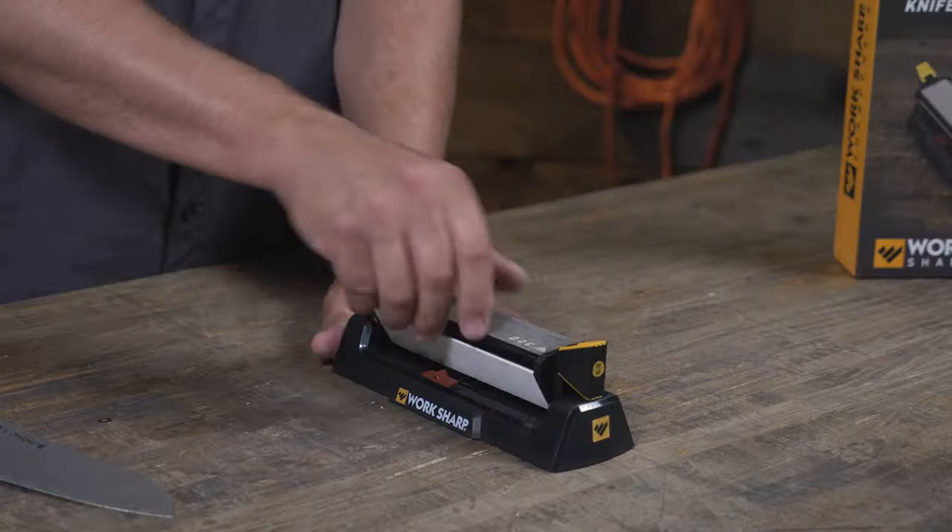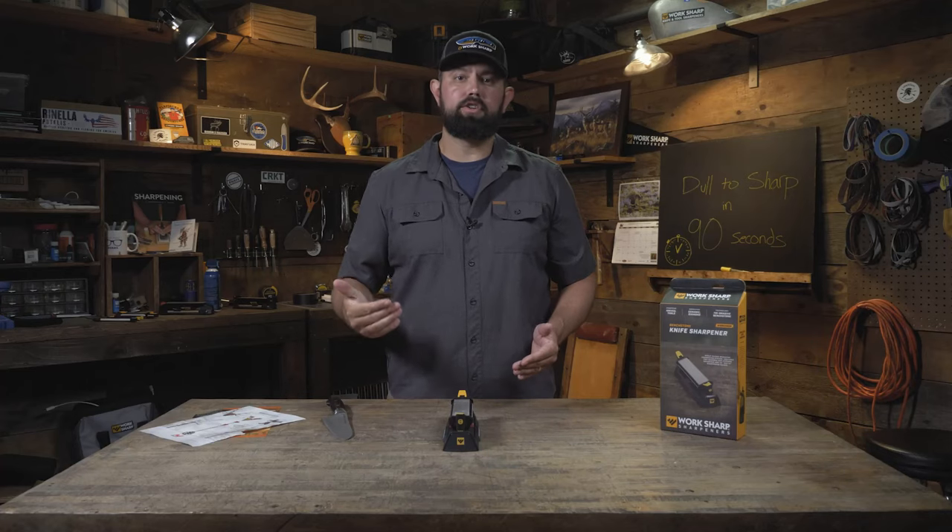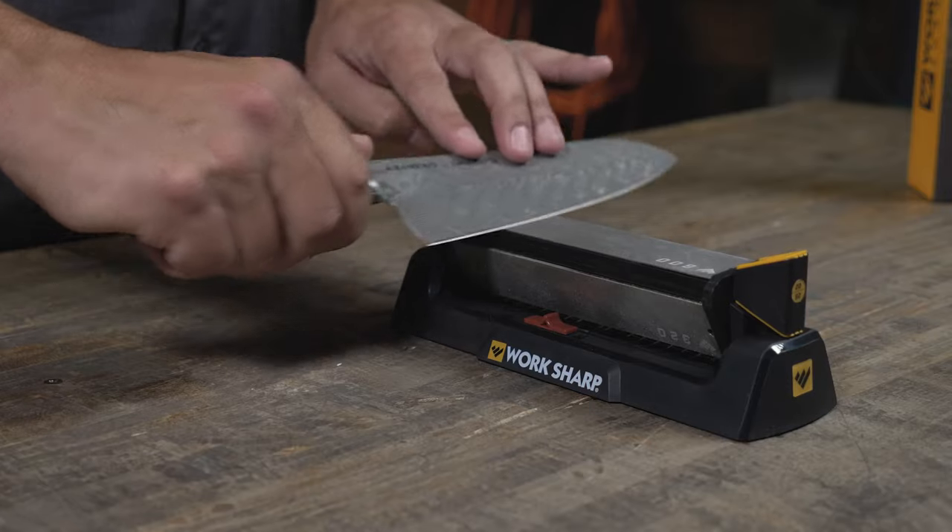Now move on to the medium abrasive. The only difference here is we're going to alternate strokes back and forth instead of working one side of the knife at a time.